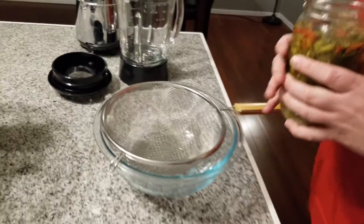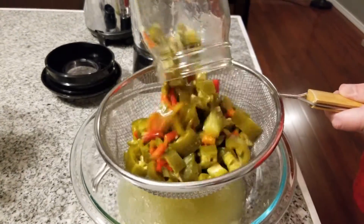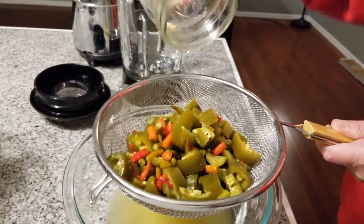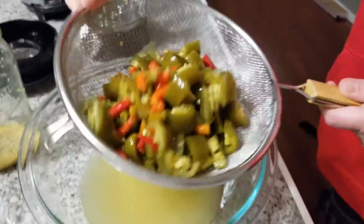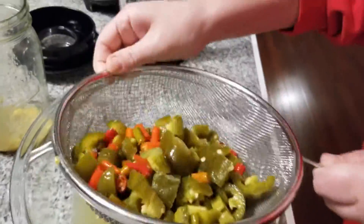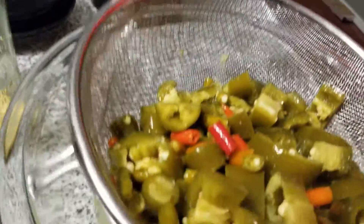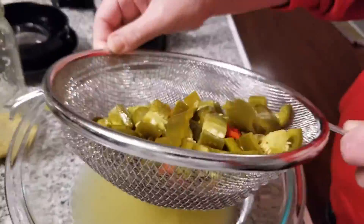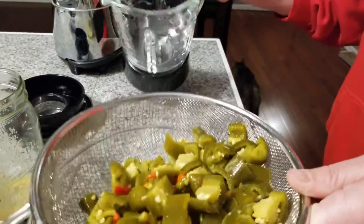We're going to strain the brine off. You can see the color has changed from when these were fresh — the green was much greener. At this point we want to smell it, because we are not looking for any weird, nasty smells. It should smell like peppers — and it does. It smells very nice, actually. We're going to put that into the blending dish.